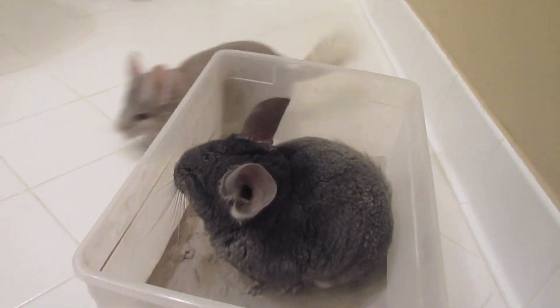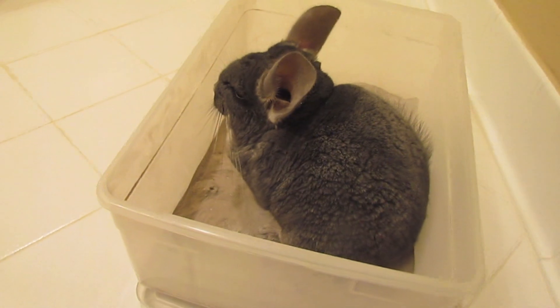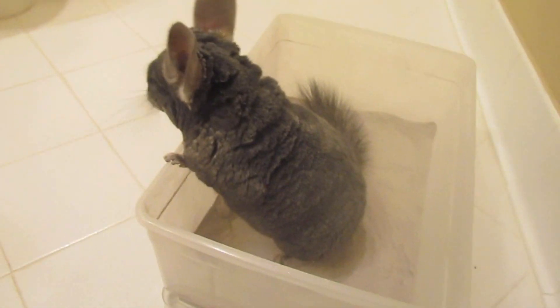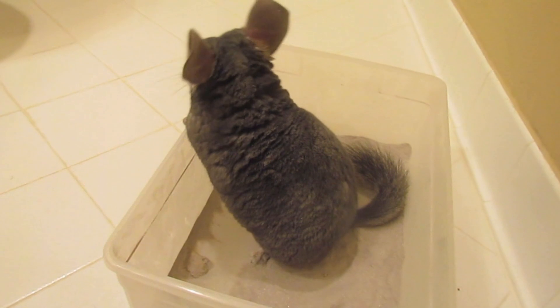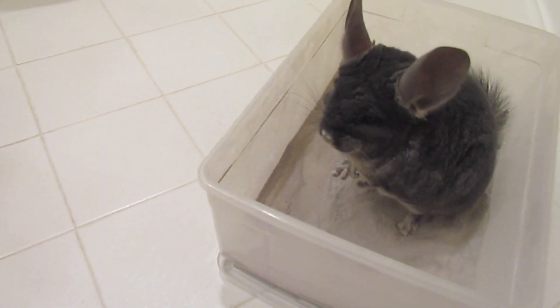Chinchillas shouldn't really ever be bathed using water because their fur is really dense. Look at his fur — when you're holding them and your hand pushes down their fur, you can see really how small they actually are. Titan's actually a really big chinchilla, but Chico looks so little. Their fur is really dense, which means that if you bathe them with water, the water will get trapped beneath their fur because it's really hard to properly dry a chinchilla that got wet. That's basically why you shouldn't be bathing your chinchilla with water.